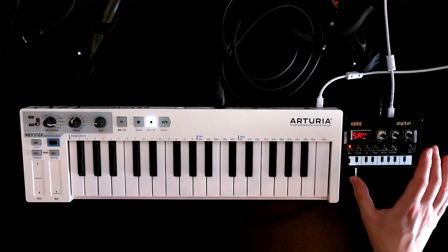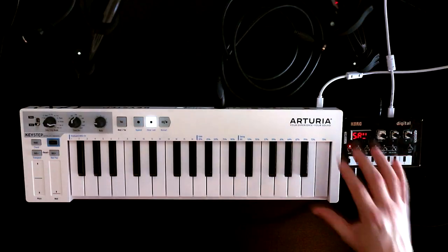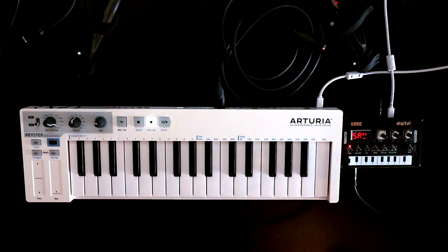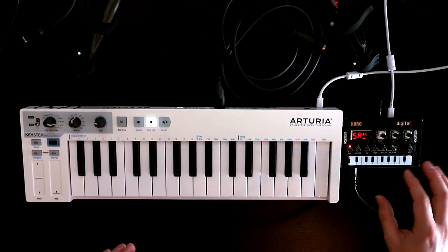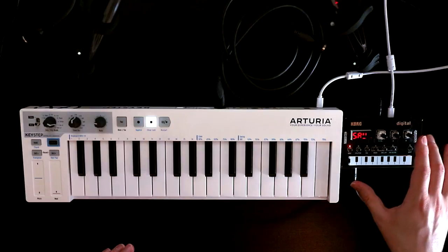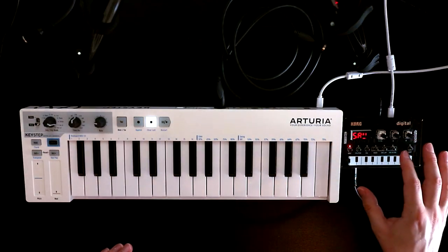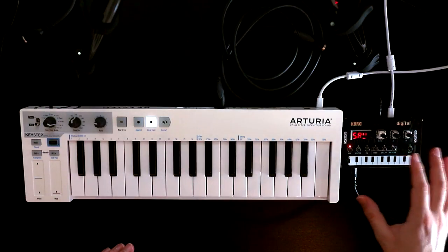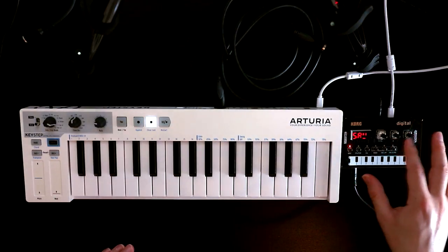Today I thought what would be fun is to just sit with the NTS-1 a little while and build some lead sounds with it, just to get a feel for the character of the synth and how it operates. Those already in the know might be aware that you're able to load your own user third-party oscillators and effects. This unit here is virgin as it comes out of the factory, so we're just working with the default sounds. Perhaps I'll do that in a future video, but for today I'm just going to stick with the default stuff.